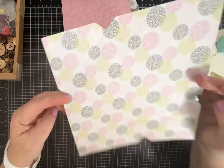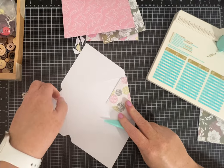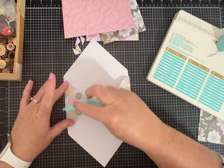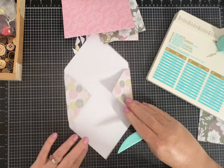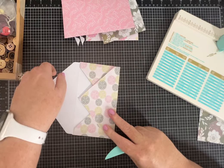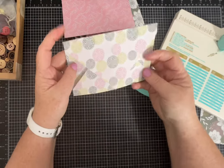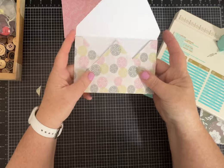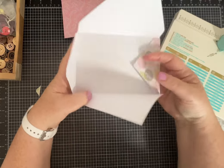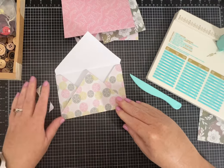Then all you have to do is turn it over. I use the bone folder as my score tool and crease-fold it on your score lines to make a nice crease. Obviously if you want to use this as an envelope, you'll need to come through and put some adhesive or glue on it. You can also trim the edges off for a more finished look.